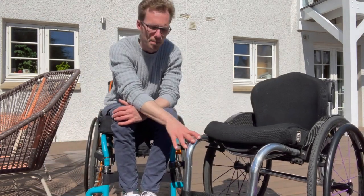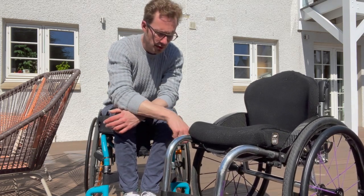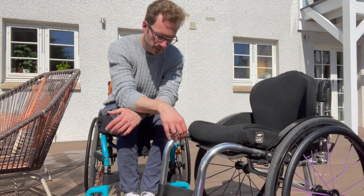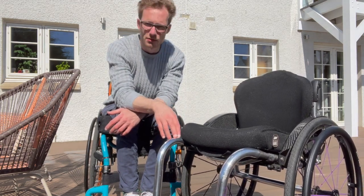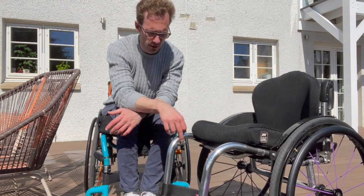Coming down to the frame, this is aluminium — the TIGA Sub 4 is aluminium. There is a titanium version; titanium's strength-to-weight ratio is greater than aluminium, but for my first custom chair I chose aluminium because the Octane was fairly significantly more expensive.